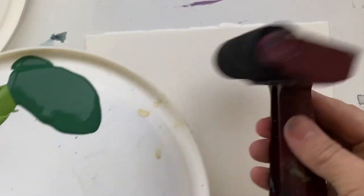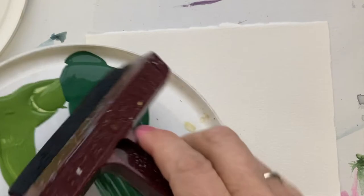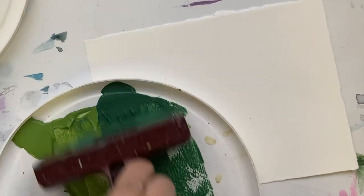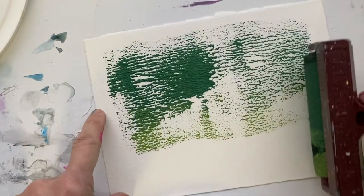Here is a useful tip of the day: you can use a roller to apply paint. You can roll it in your paint — you can use two colors like I'm doing now — and then you just roll it on.